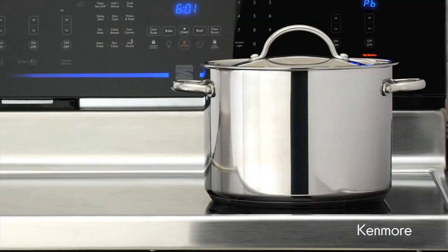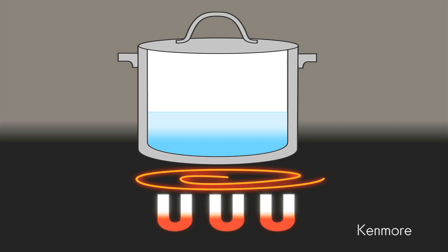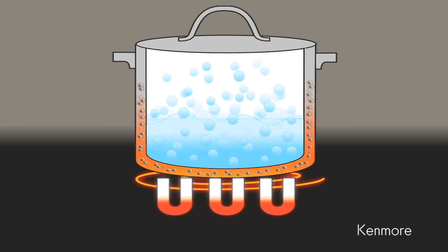Here's how it works. Each cooking zone has an induction coil below the cooktop surface. Electric current passing through the coil generates a magnetic field. When a ferrous metal pan is placed on the induction coil, the coil creates an electromagnetic field of energy that generates heat directly into the cookware.